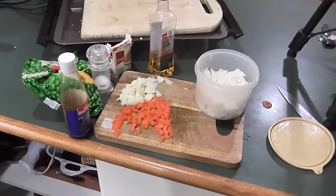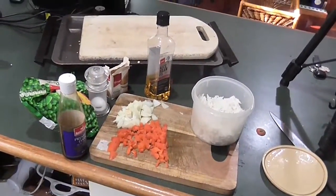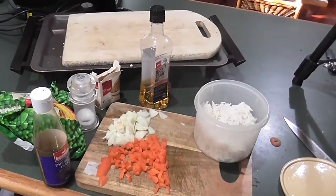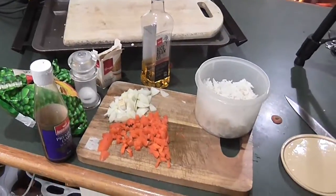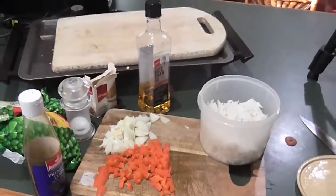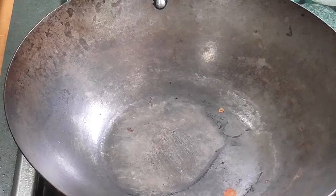What up YouTube, Mitchell here from Minty Boys Kitchen. Today I wanted to show you guys how I make fried rice — we're going to make vegetable fried rice, and here are the ingredients we're going to use.